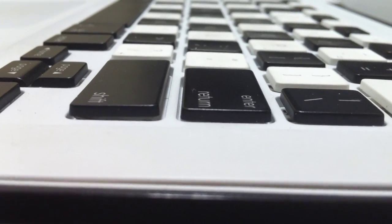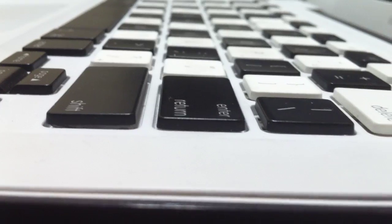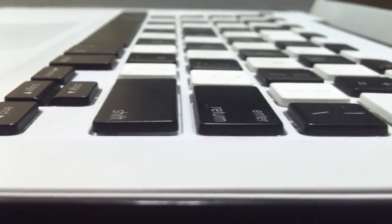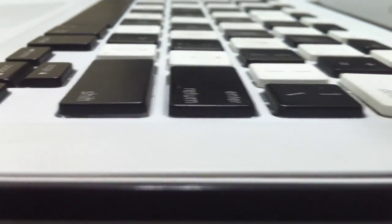All right, time for me to do another key here. I had a request to do the Enter key, so I'm going to go ahead and pop the Enter key off and show you guys how I did it.